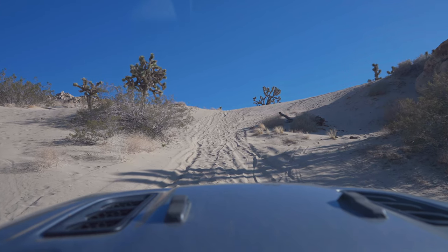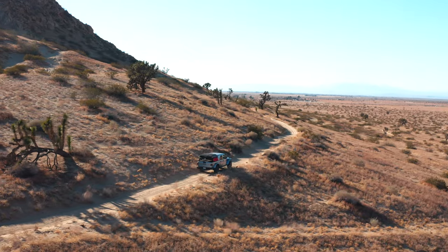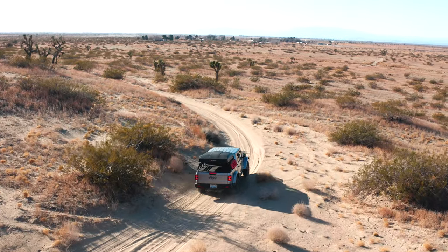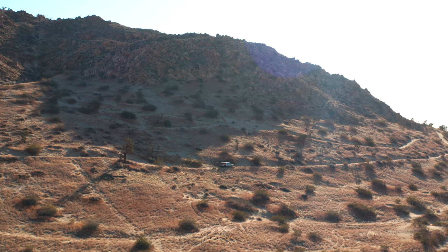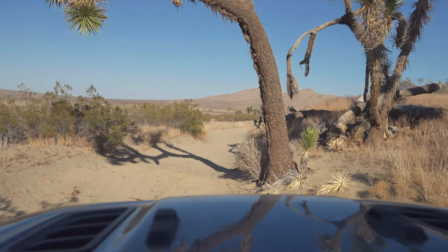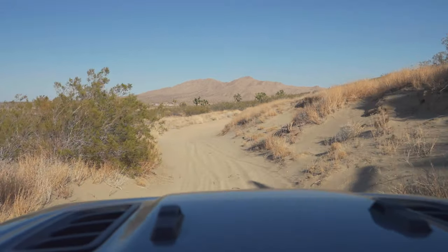I don't know if 4WD high would have been better — I'm just going to reverse out of here. That was a lot of fun. Now we're actually going to set up the tent, and it's time to get some food.